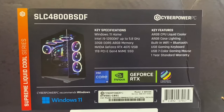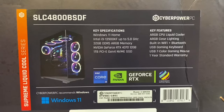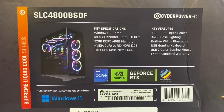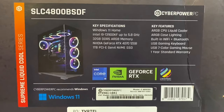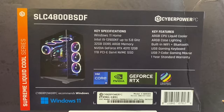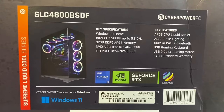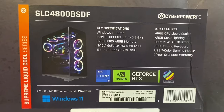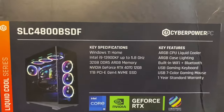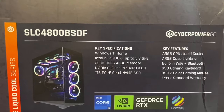It comes with 32 gigabytes of DDR5 RAM and an NVIDIA GeForce RTX 4070 12-gigabyte graphics card, a terabyte of SSD. It also has some bonus features I didn't know about: a liquid cooler, RGB case lighting, built-in Wi-Fi and Bluetooth, which is super nice. It also comes with a keyboard and a gaming mouse.